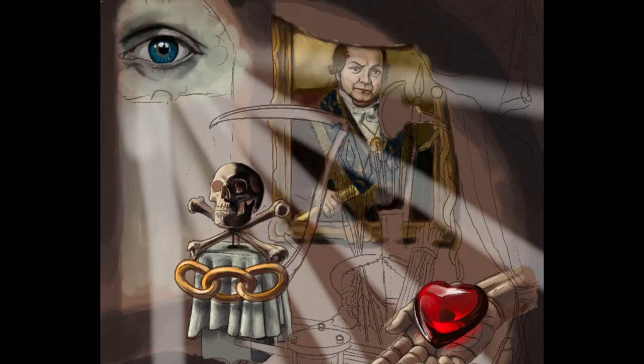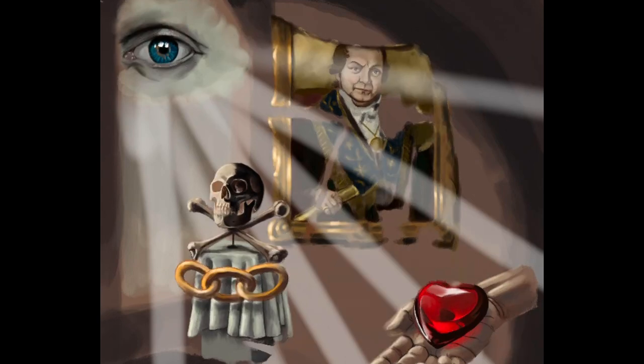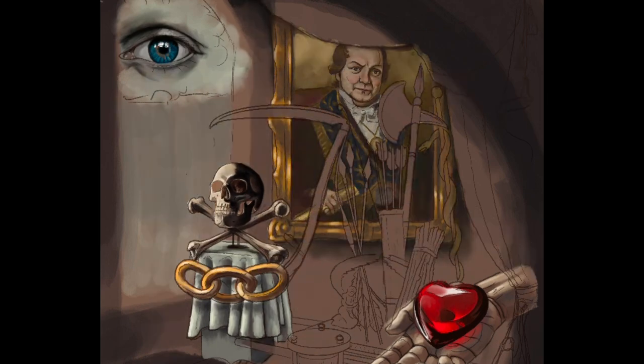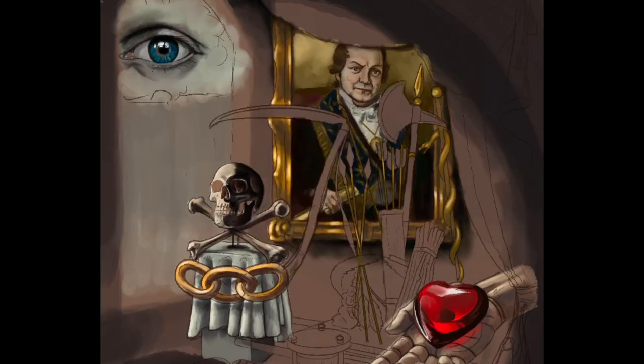I'm kind of working my way through one object at a time, blocking everything in. The outline layer you see there — that's getting constantly turned on and off. It is a separate layer that I had on top of everything, almost like a transparency, so I can stay within the lines, within reason. Then once I didn't need it anymore, when I was doing the detail work, I can just eliminate it and get rid of it.